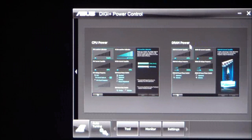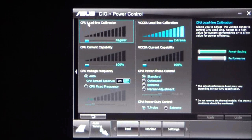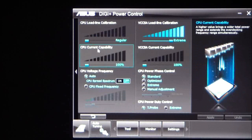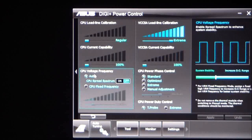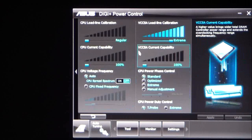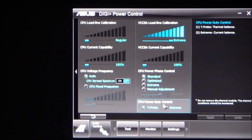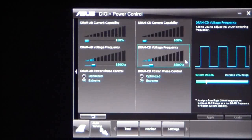You can go to CPU power or DRAM power. If you click on CPU power, you have your load line calibration, VCCSA, current capability, VCCSA current capability, CPU voltage frequencies, spread spectrum, fixed frequency, and phase control. As you saw in the BIOS video, you can set that to manual adjust, extreme, optimized, or standard. You also have power duty control — T-probe or extreme. The DRAM section has the same options for setting your voltage frequencies and current capabilities.